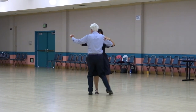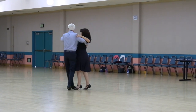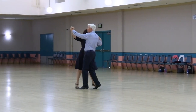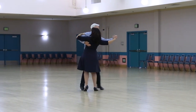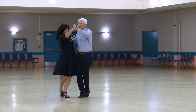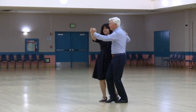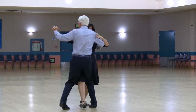Maneuver, outside change semi, pick up with a side lock, two left turns, do a whisk, wing, open telemark, maneuver, spin turn, with a box finish.